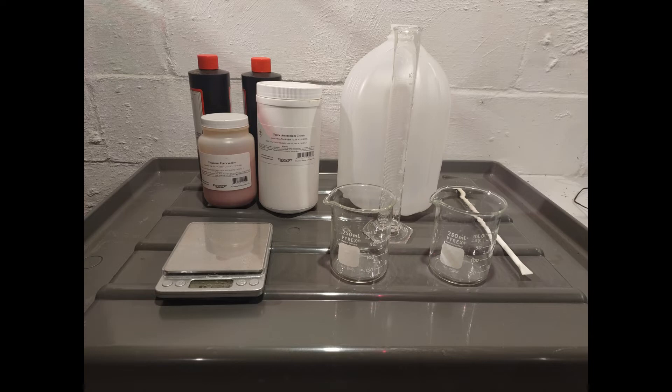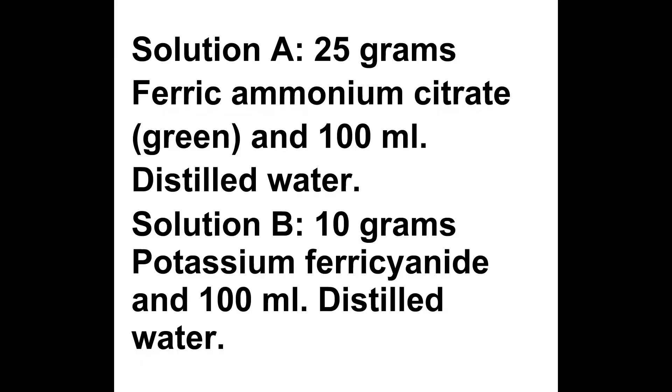This one is basic cyanotype formula, and the formula is the standard one. This is 400 milliliters of each solution — you can double it, triple it, whatever. Solution A is 25 grams of ferric ammonium citrate green — it doesn't have to be green but that's what I have — and 100 milliliters of distilled water. Solution B is 10 grams of potassium ferricyanide and 100 milliliters of distilled water.